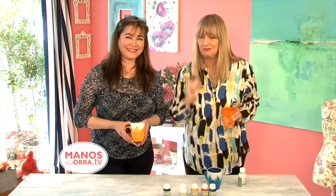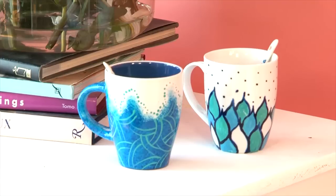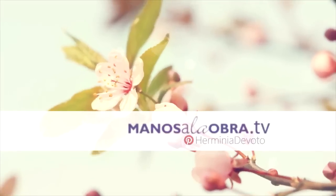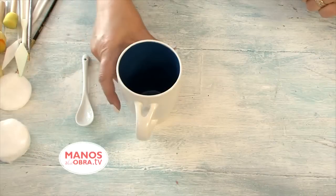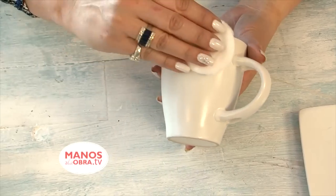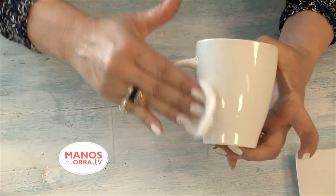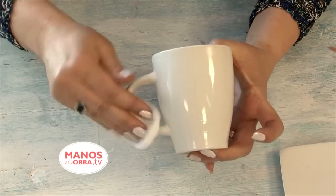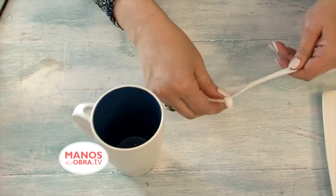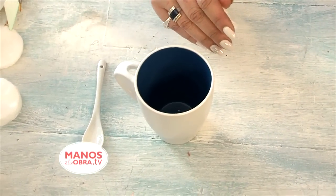Alright, a cup — the one you have at home. To begin this work we need our ceramic cup, alcohol, and cotton soaked in alcohol to clean and degrease. Once we have degreased the entire piece where we will work, we set it aside. This dries momentarily by evaporation, so we leave the cup aside. We can also clean the ceramic spoon that in this case has a text written on it. Let it dry and then begin to work with the paint.